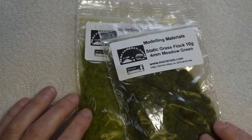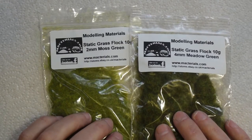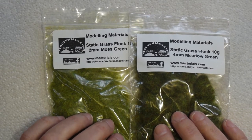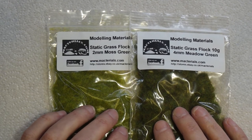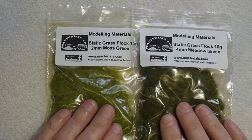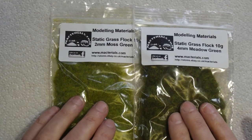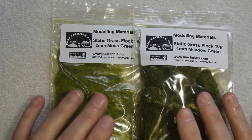Welcome back to Badge Works. Today we're looking at static grass — it's used for dioramas and such. I have a project coming up that will require a small diorama. I haven't made one for years, so it should be fun, but I wanted to put a little bit of grass on it, so I've bought this static grass flock.